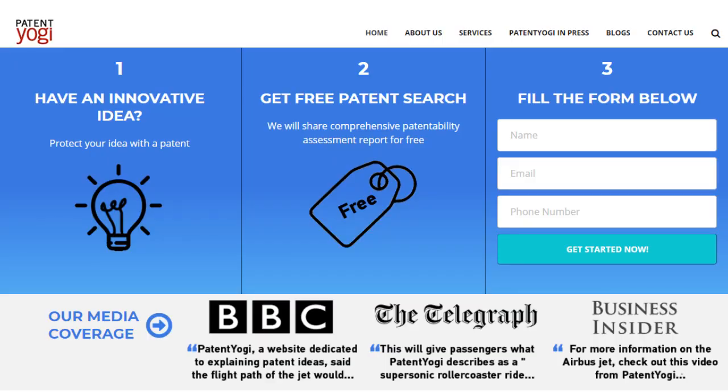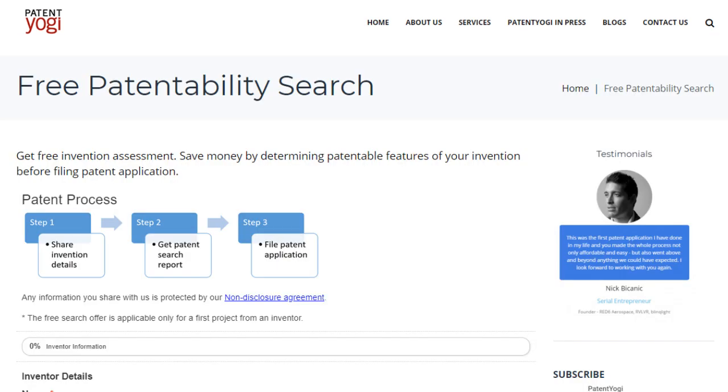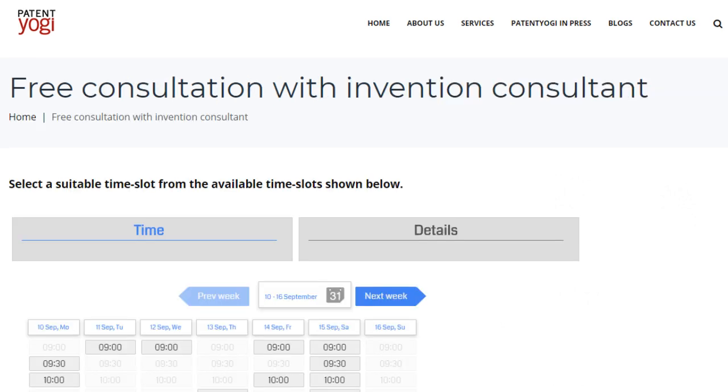At PatentYogi, we help inventors by offering a free patentability assessment. For the free assessment, you may visit our website PatentYogi.com and book a free consultation. The link is available in the description below.